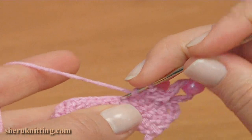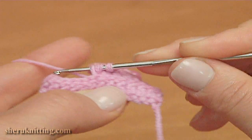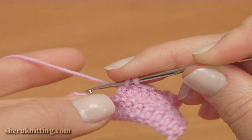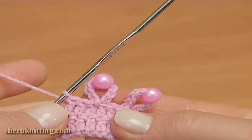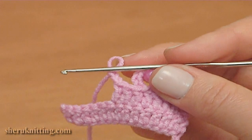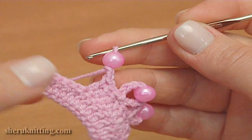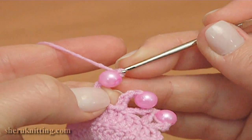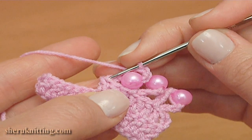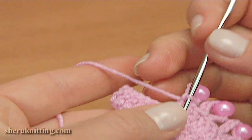Now I'll show you how to do a 5 chain picot with bead. Make some doubles: 1, 2, and make the 3rd double crochet. On the top of this double crochet I am going to make a 5 chain picot. Make a chain of 2 for the picot, pull up the working loop, remove the hook, take a bead, put it on the hook. Take the working loop, pull it through, make a chain, then chain 2 more. Insert the hook into 2 loops of the double crochet, take the working loop, pull it through. The 5 chain picot with bead is ready.